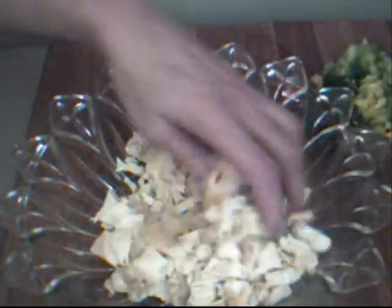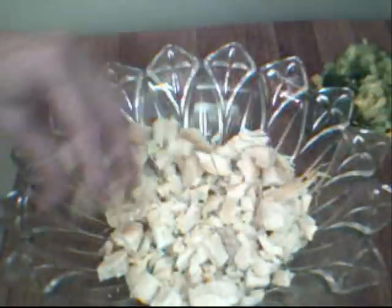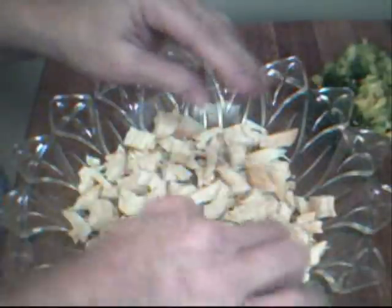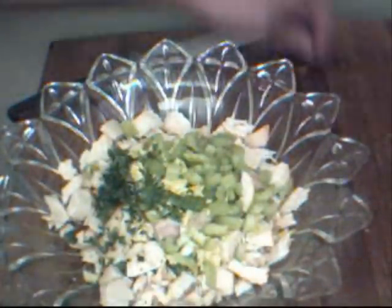I'm going to bring my chicken back over. It was a roasted chicken, and I just took half of it and pulled the meat from it. This is mostly white meat, but be sure to add a bit of the dark meat too — it really has awesome flavor. We're going to add our celery, herbs, and scallions into this.